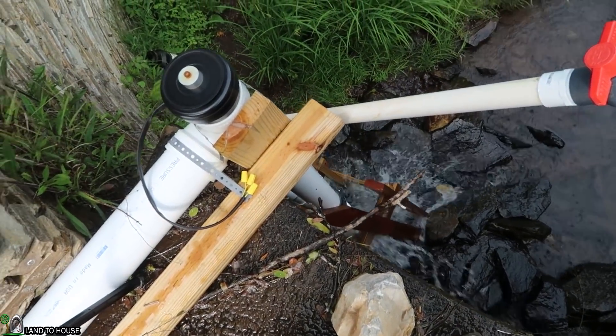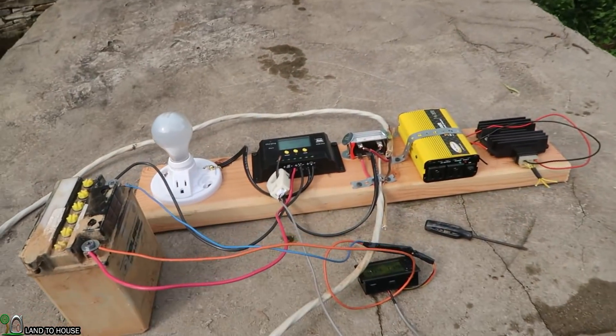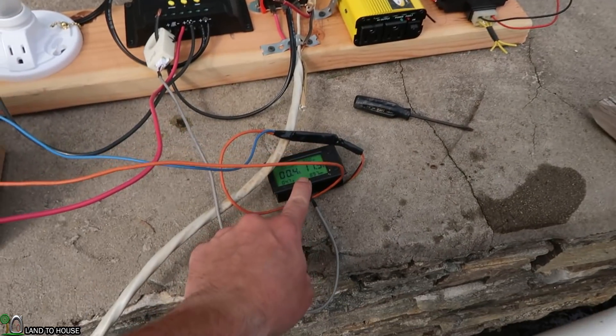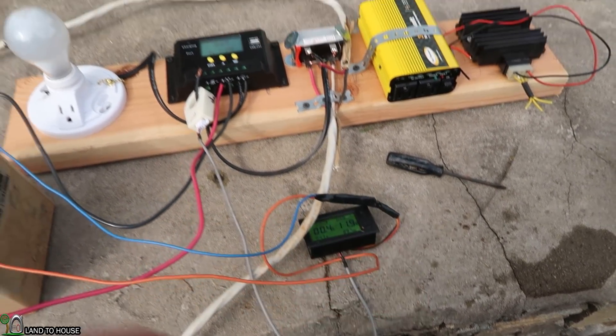About 10 minutes later, it's still running. So I think we're going to go ahead and hook things up to the power system and see if we can get a reading on whether it's higher or lower than that 17 watts as before.